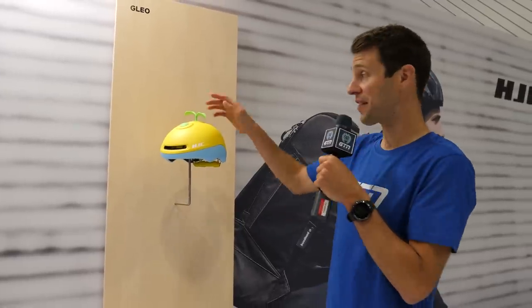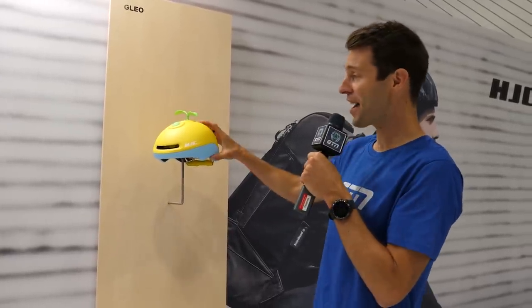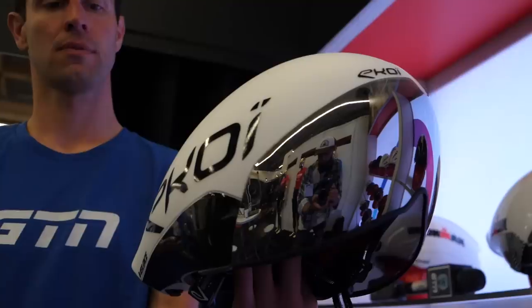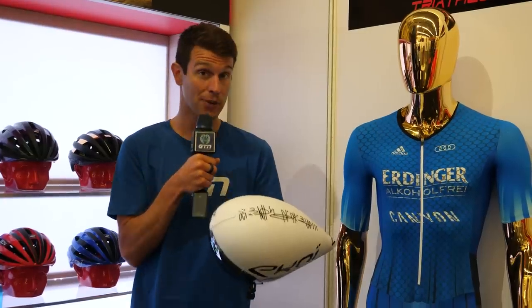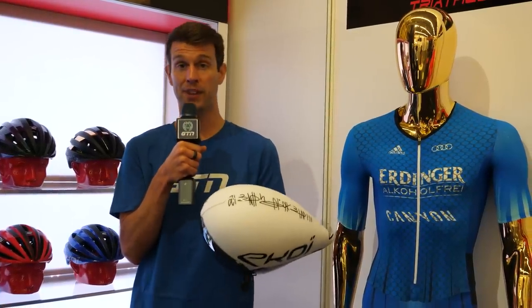Personally, I'm not sure why we don't have this on TT helmets — look at it, it's great. I'm now at the Ecois stand, which is a French helmet manufacturer.